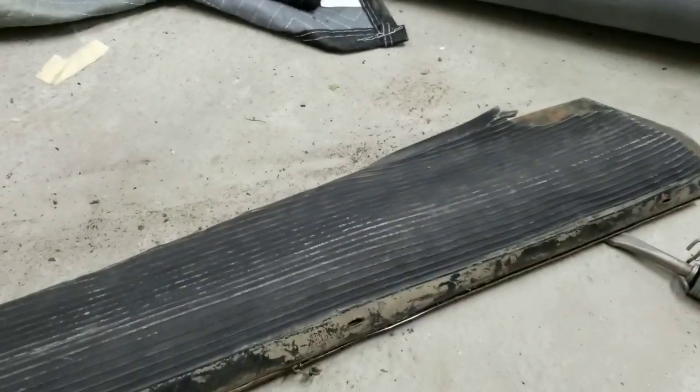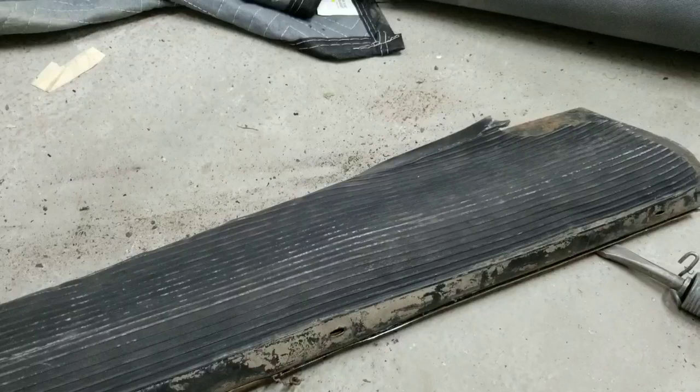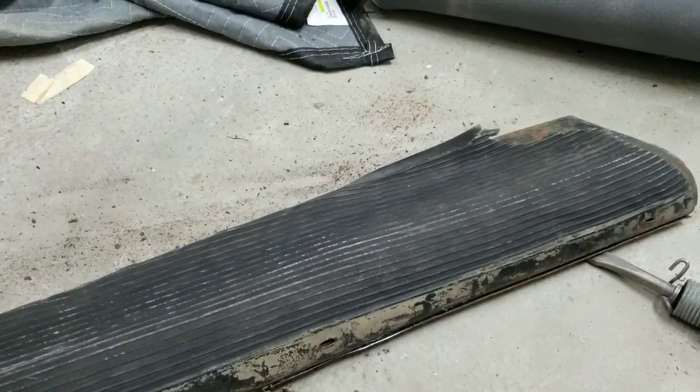Little trick for you guys doing your running board mats. I'll talk to you guys in the next video. The rest of it, you can watch the other guys and they'll show you how to do it — stretch them out, get them centered and all that stuff.